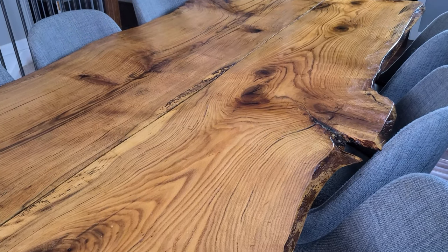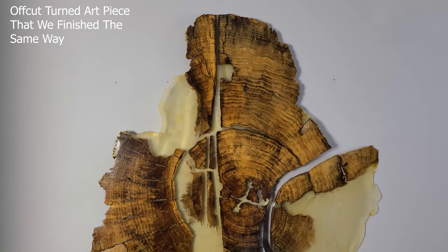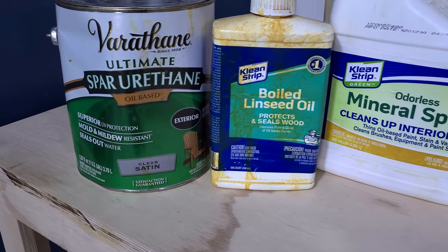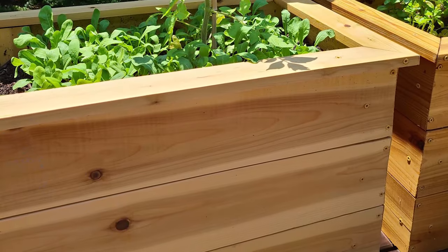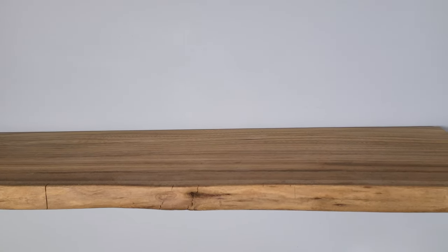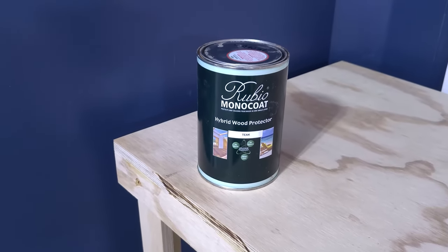When we first made these boxes, we used a combination of boiled linseed oil and mineral spirits to warm the wood and bring out the grain, then finished it with spar urethane, which holds up better to UV exposure than polyurethane does. That worked alright, but we were never really happy with it. Fast forward a few years and we've been using Rubio Monocoat on our projects and have absolutely loved the results. We reached out to Rubio and they recommended that we try their Hybrid Wood Protector for this project — they thought it would hold up really well and we wouldn't have to worry about chemical leaching.